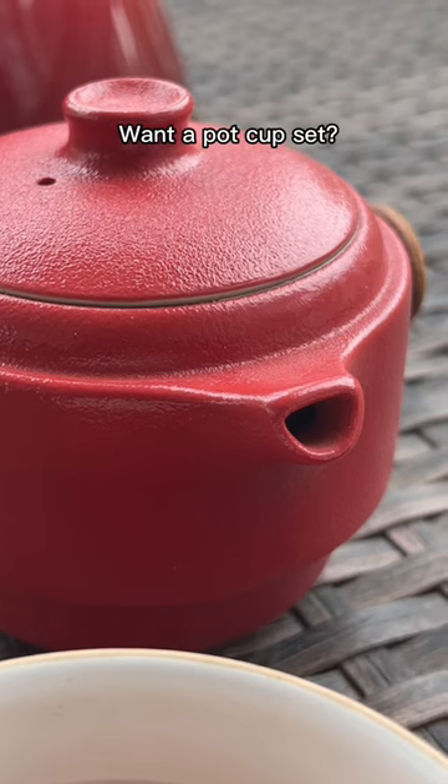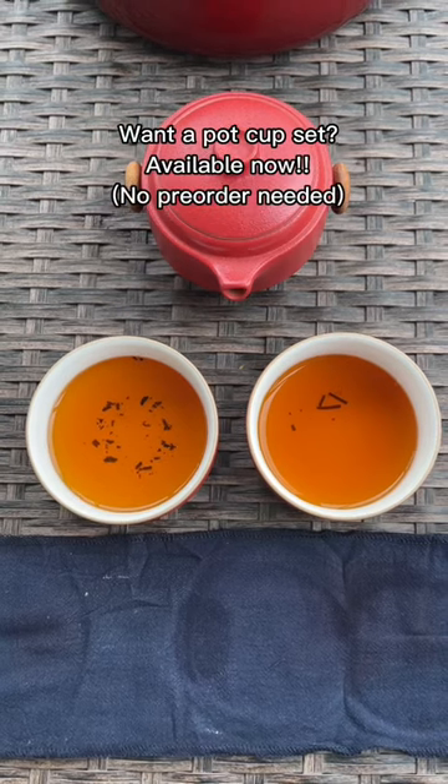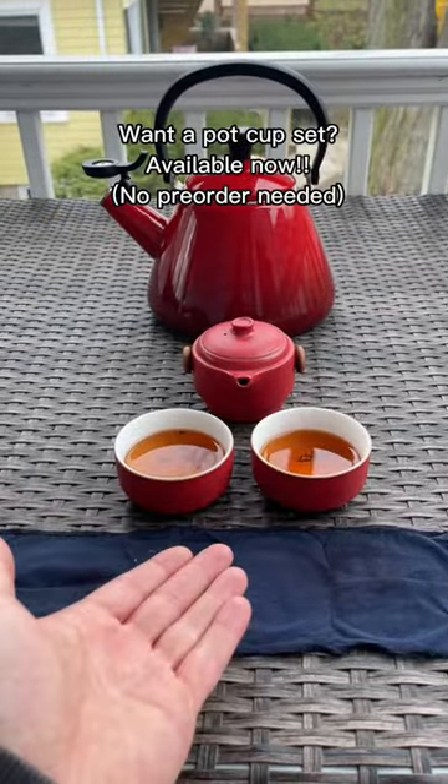If you think you'd like to try one of these pot-cup combos, they're on my site for pre-order now. They also can come with tea if you want — link is in my bio.